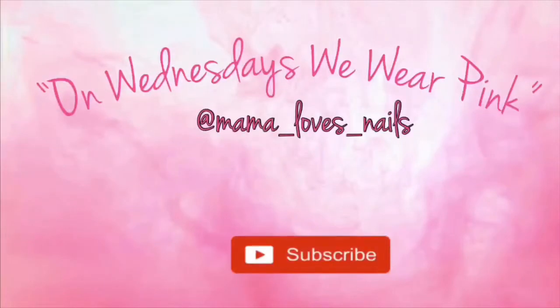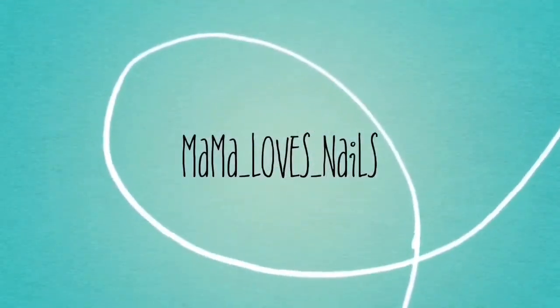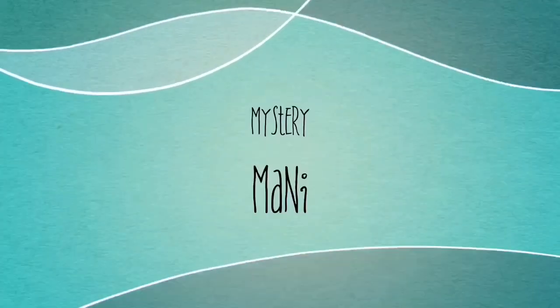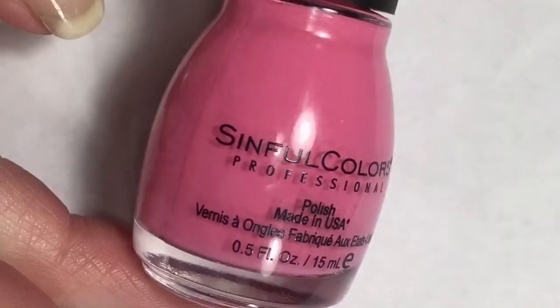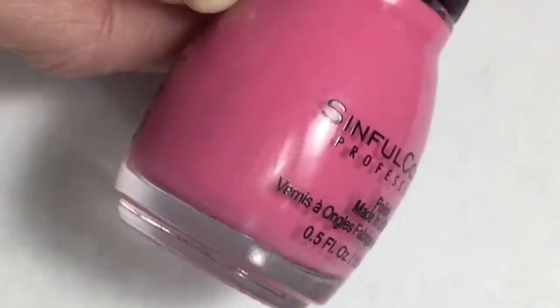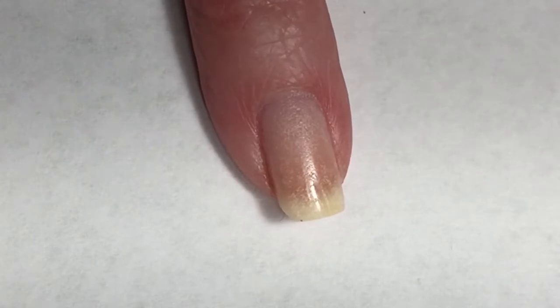Hello everyone and welcome to 'On Wednesdays We Wear Pink' week 77. I'm going to be using Sinful Colors and this is called Pink Forever. This is a really pretty, slightly dusty pink color.